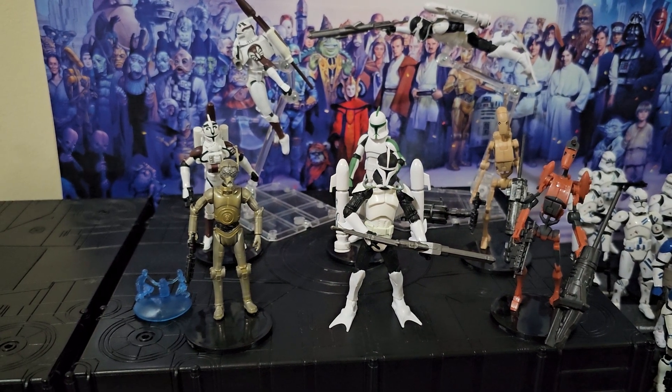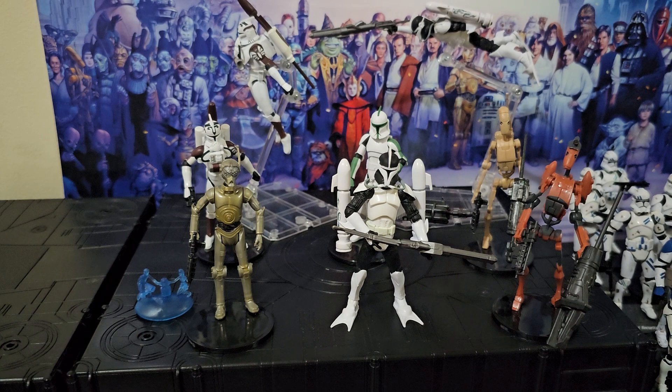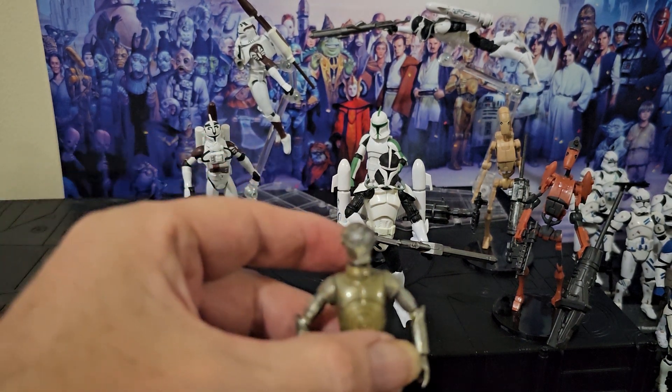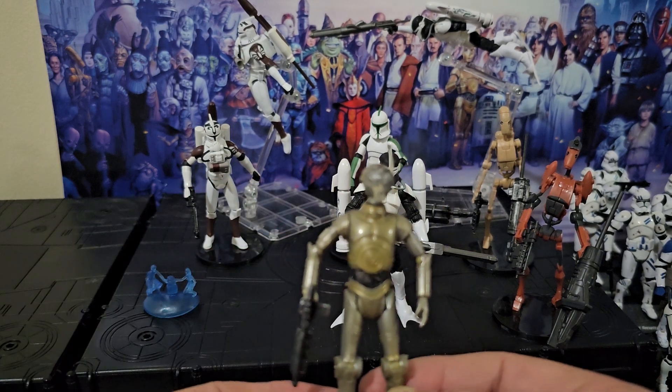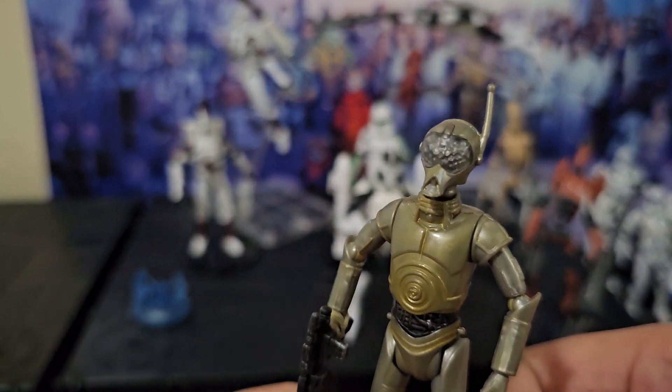G'day everyone. Let's have a look at these awesome Clone Wars figures. I did a couple of quick shorts on them today, so let's have a better look. 4A7. Interesting, hey?